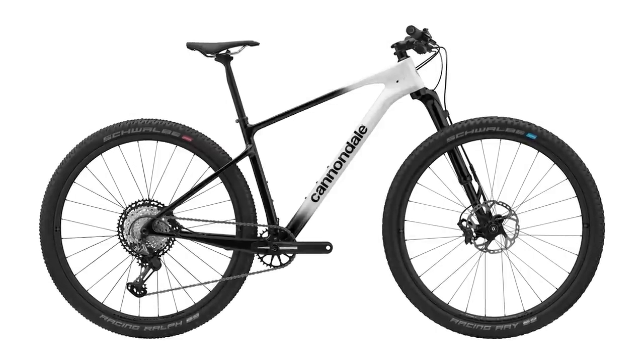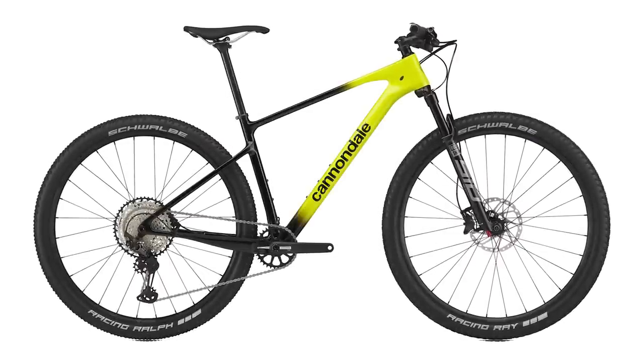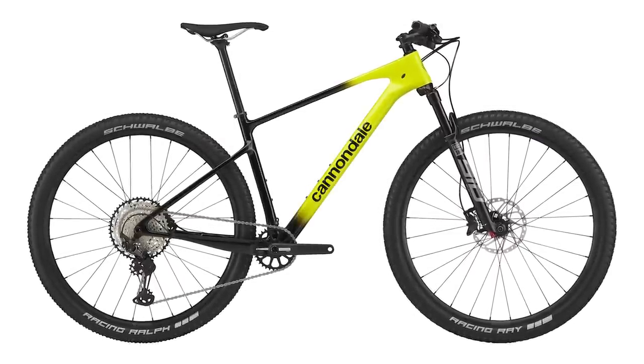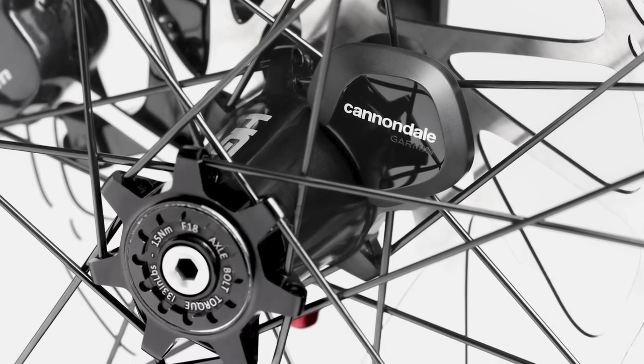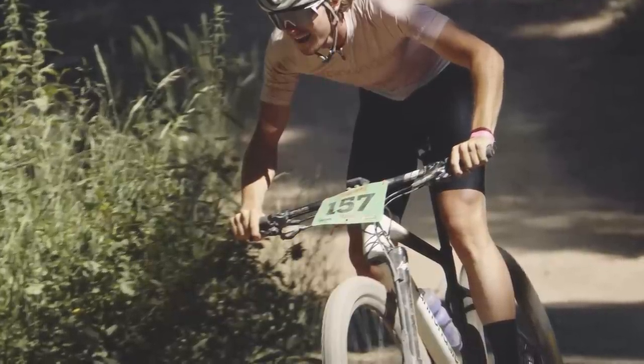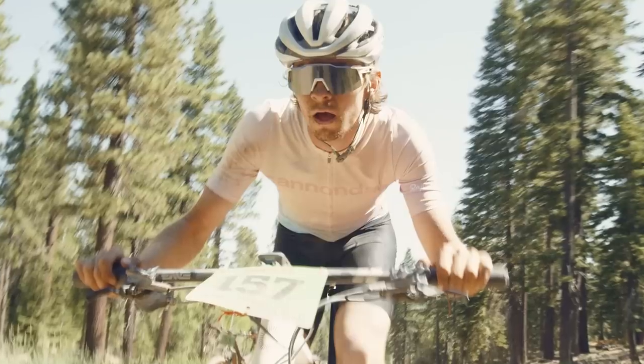Co-branded and co-developed with Garmin, every bike in the Scalpel HT range is fitted with a sensor on the front hub that connects to Cannondale's smartphone app. This provides you with info on the go, such as speed, route and ride distance. You can also register your bike with the app and it can tell you when your bike needs servicing.